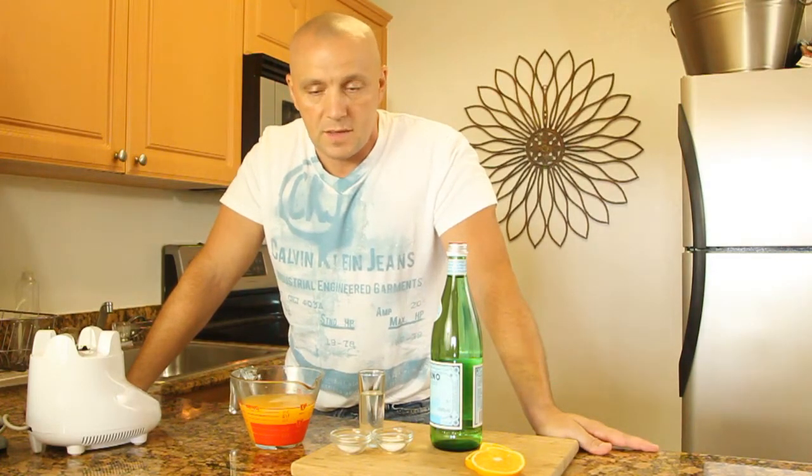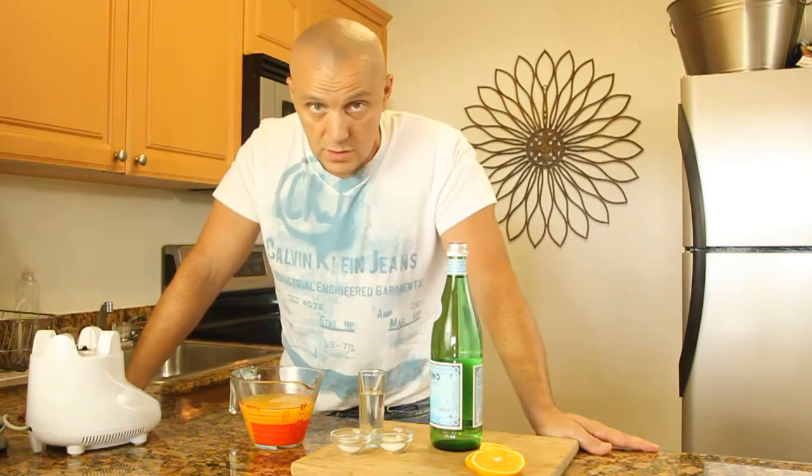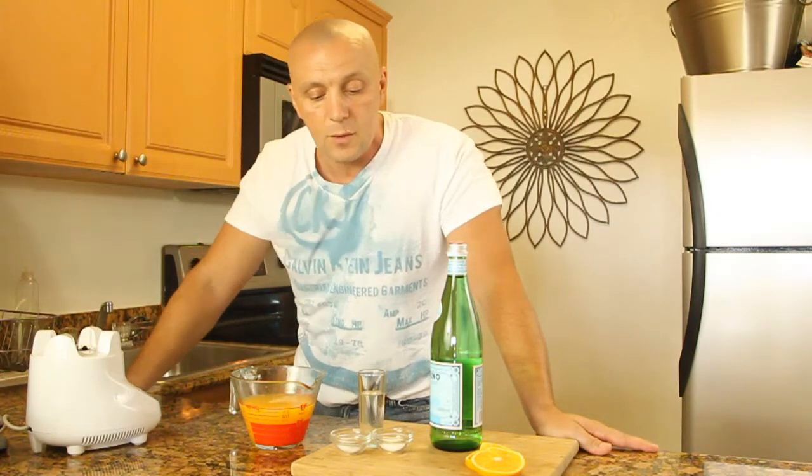The first thing I want to show you is how to make an orange egg drink, and this is quite simple. Obviously, as you can see, the only thing we're gonna need is about, for two people, about two cups of orange juice, well strained. If you don't know why, refer to the episode on orange juice and you'll know exactly why we do that. We'll also add a little bit of salt if you want to add a little bit more sodium to your daily intake.